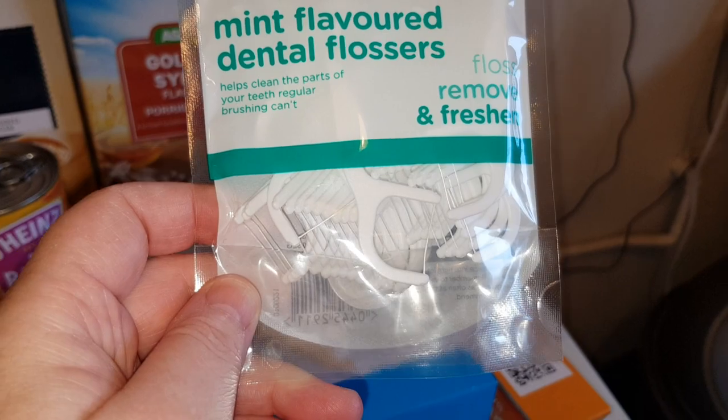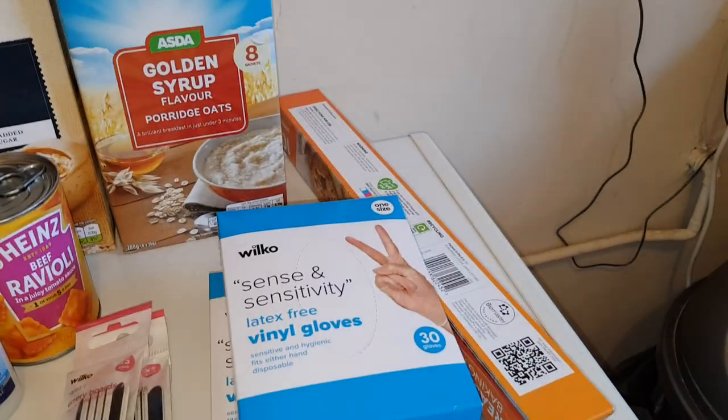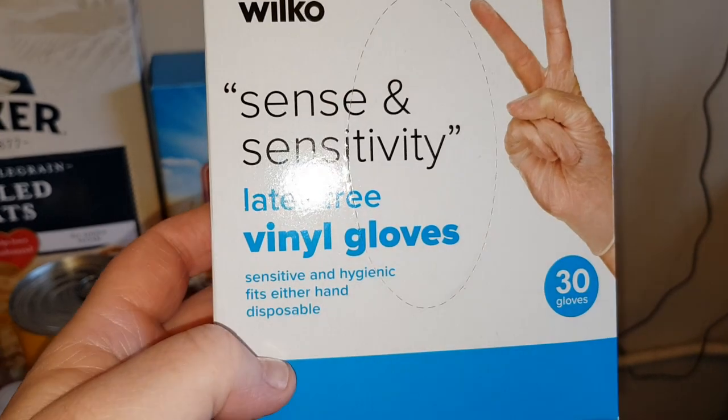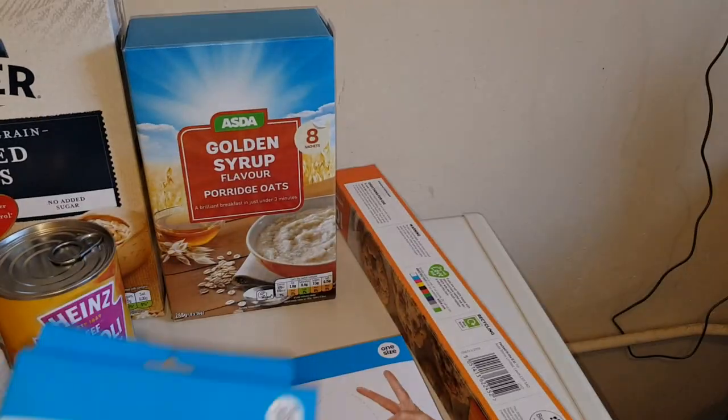I got the floss sticks. They didn't have any latex ones but I thought I'll try these — I'm getting desperate, so I got two of them.